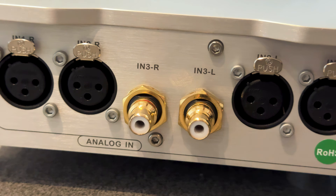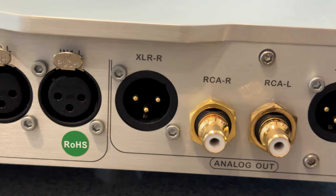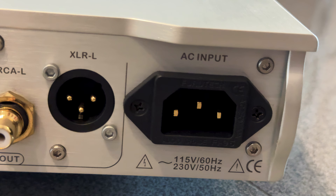Dynamics are another area where this preamp subtly excels. It doesn't shout, but it does hit — and hits hard when needed. Macrodynamics feel alive and uncompressed, while microdynamics come through with fluidity and resolution. Across all genres, the Hades consistently managed to get out of the way and let the music come through. But when it comes to soundstaging, depth and dynamic ease, it does more than simply step aside — it gives everything just a little more room to breathe.